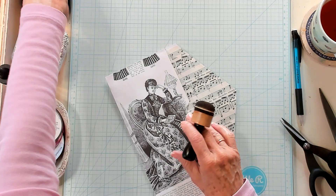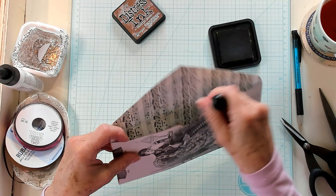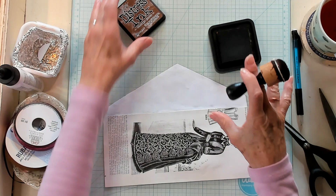Now I want to ink these up just a little bit. I'm going to ink up the edges on this part and this part. I don't need to really ink the flap since we're going to glue it down, but I do need to ink the other parts. I'll ink all the other pieces and then we'll continue.